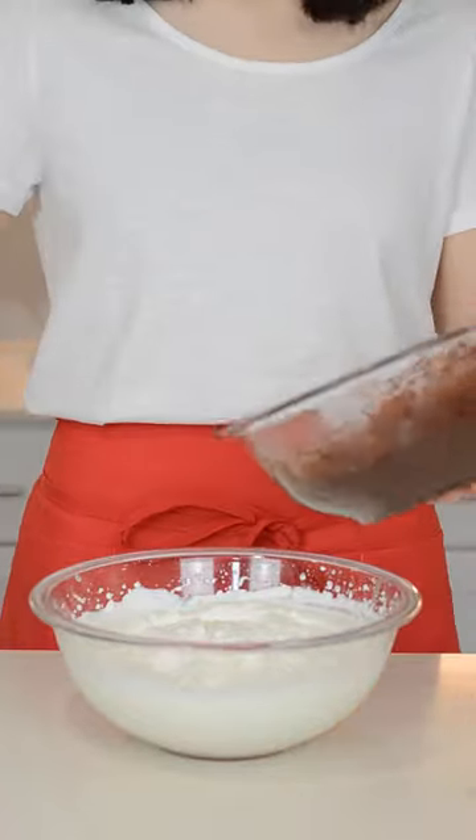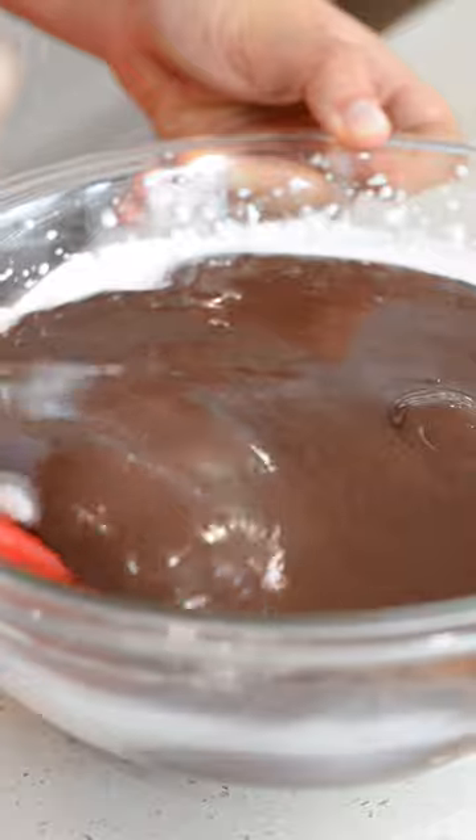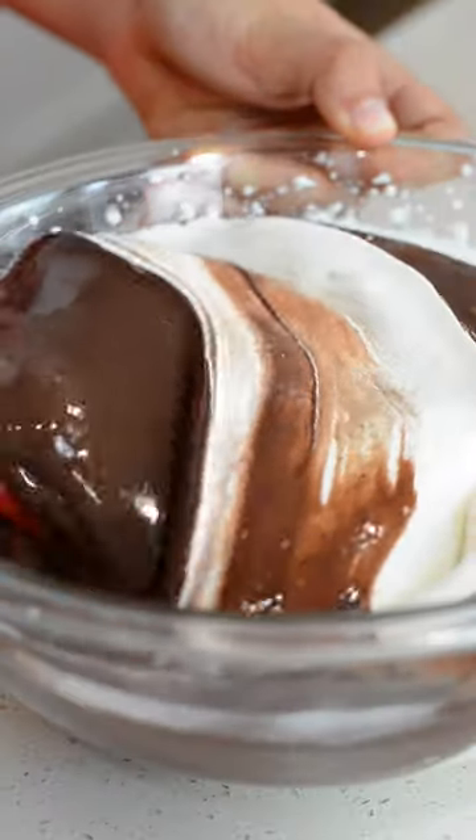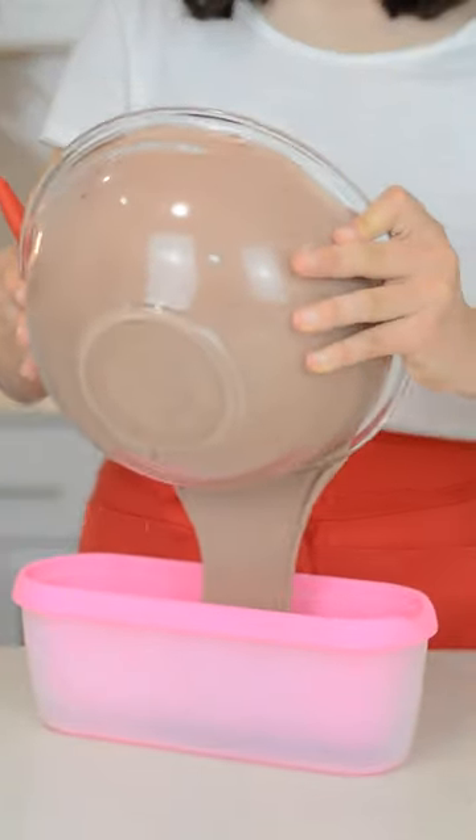Now gently fold in your condensed milk mixture into the whipped cream. Pour that mixture into an ice cream container, but if you don't have an ice cream container you can use a pan. Then smooth down the top.